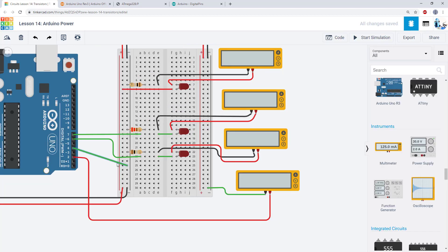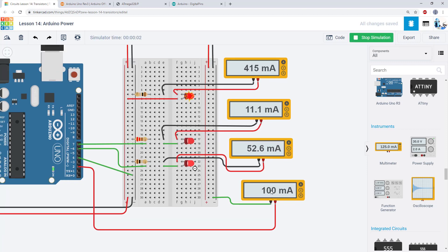I've added a multimeter connected directly between a pin and ground set to measure current, so this functions like a short circuit. Running the simulation, Tinkercad is actually allowing 100 milliamps to come out of this I/O pin without simulating any damage. You have to be careful because this is not an accurate representation of what would happen with a real Arduino — if you tried this you would be frying the individual I/O pins.